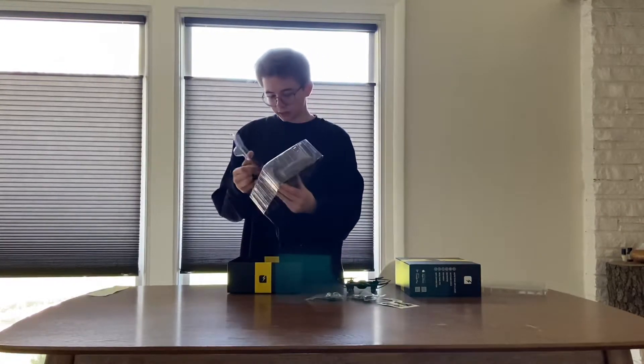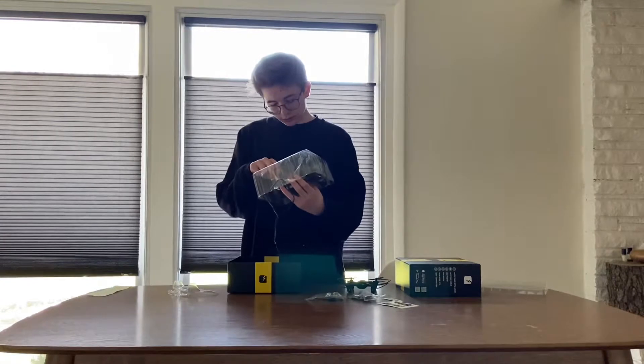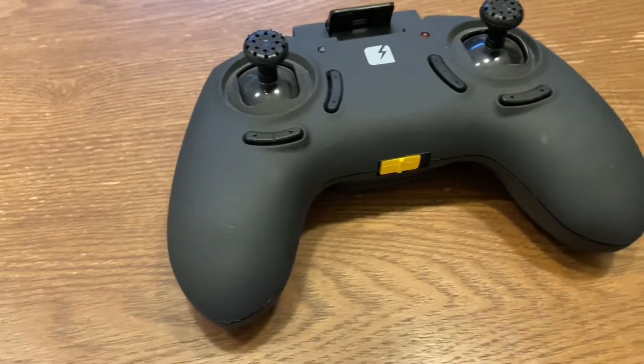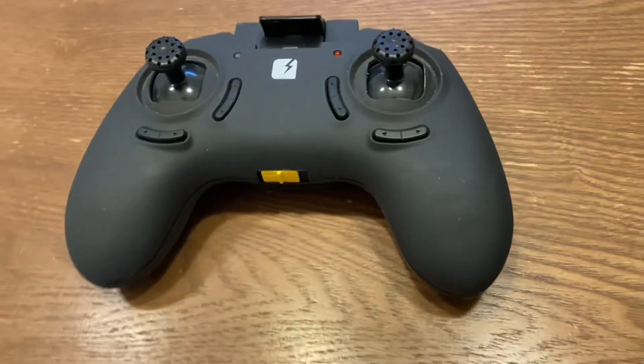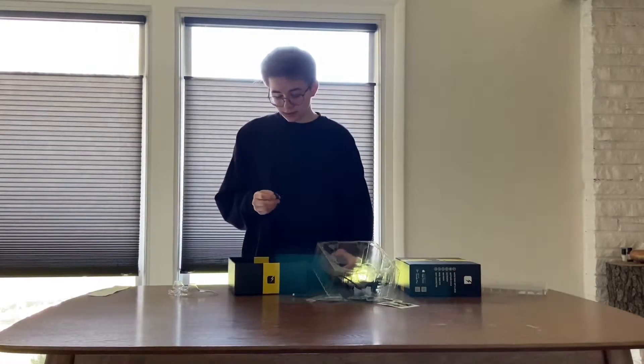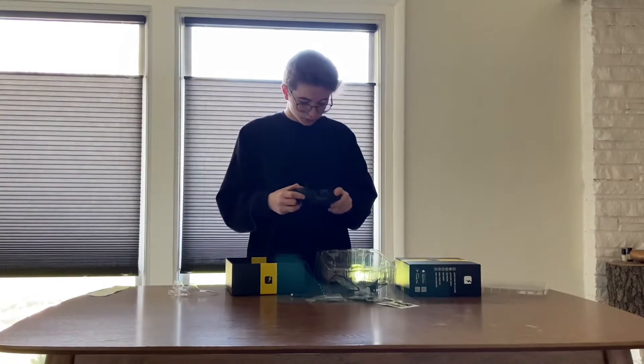Oh, it's got a controller! This is actually like a legit controller. This is gonna be really easy to fly because the main thing with cheap drones is the controllers are really hard to fly with. So it's good that it comes with a nice quality controller.